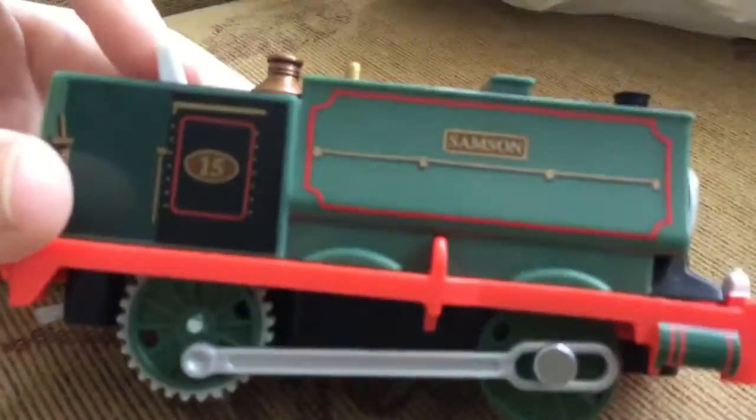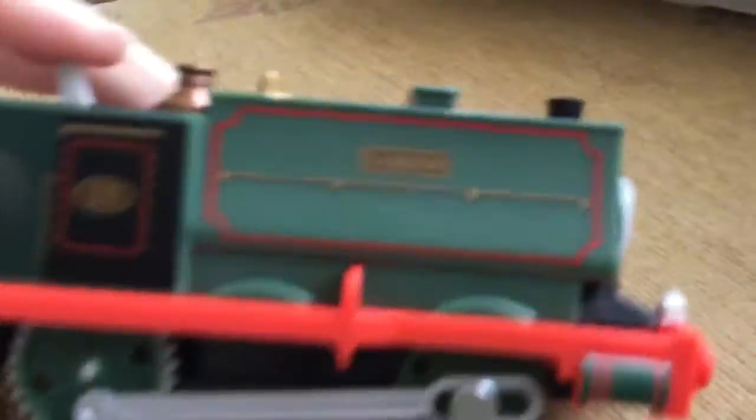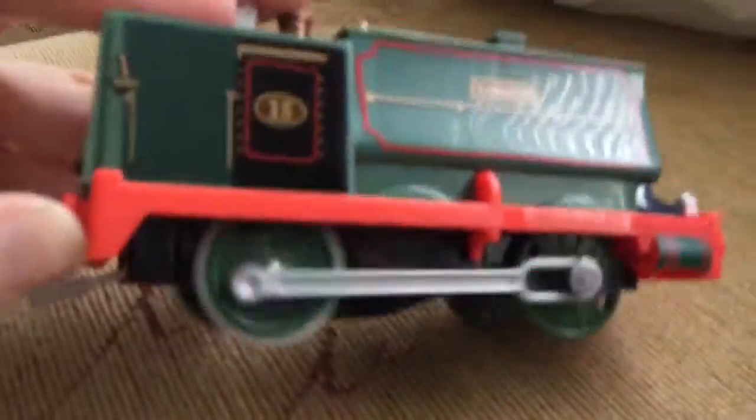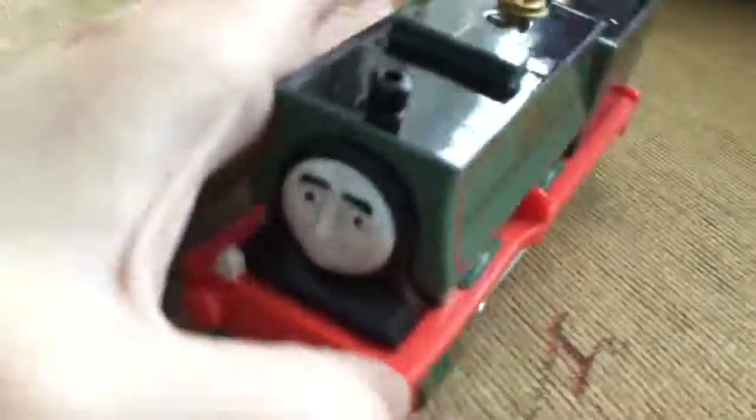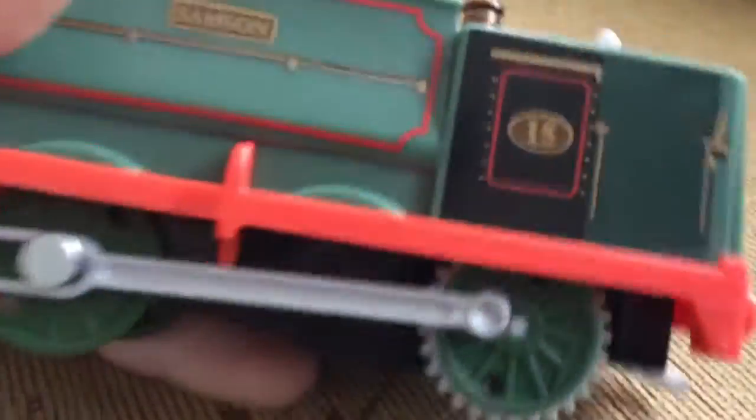Hello everyone, this is Trainboy36 here with the new Trekmaster Samson. This one is a bit more clunky than the old one, but this one doesn't get stuck, which is the main thing. Trainboy36 is very happy — look at this.